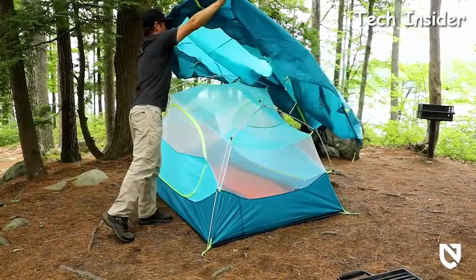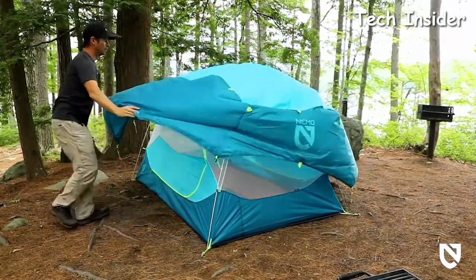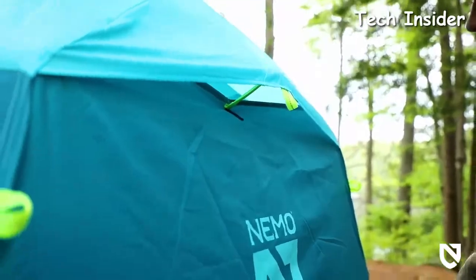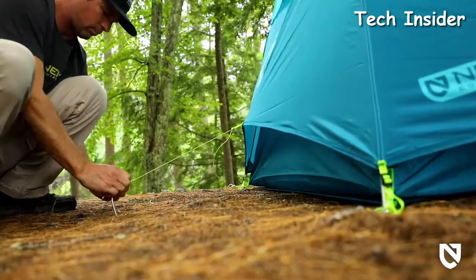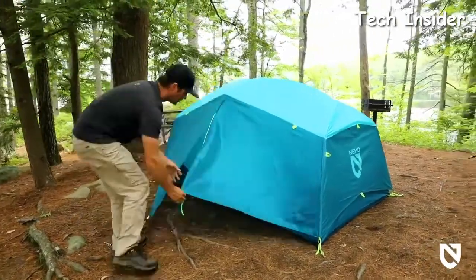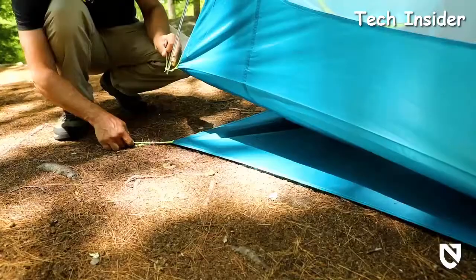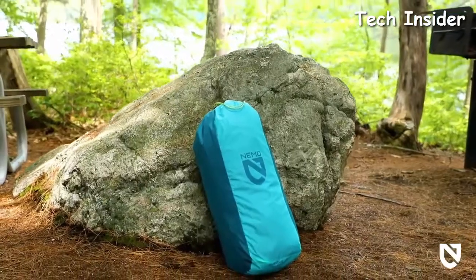Constructed of durable coated polyester, Aurora's expansive fly is there to protect you when a storm rolls in, and protected strut vents at both ends ensure proper ventilation and prevent condensation. Additional guy-out points allow you to secure your tent when the winds pick up. Two vestibules and two roll-back doors allow for easy entry, various configurations for different weather, and generous areas to stash your gear. Aurora includes a footprint for added durability and a duffel storage bag for easy pack-up.